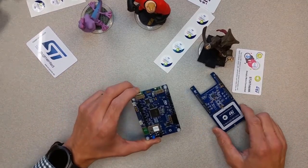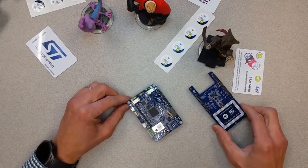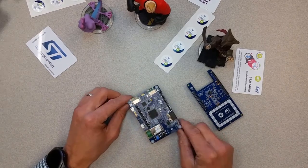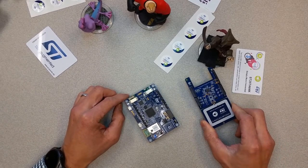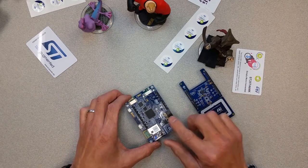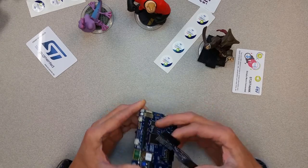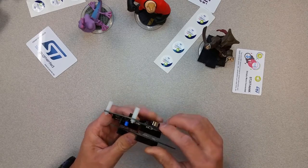Today we are going to build a Wi-Fi enabled NFC reader using the IoT Discovery Kit and the ST25R3911B shield. They both have Arduino connectors, so you generally stack them together like so.